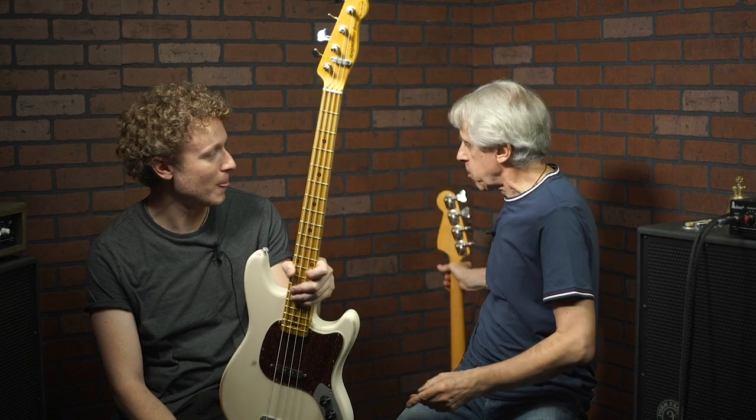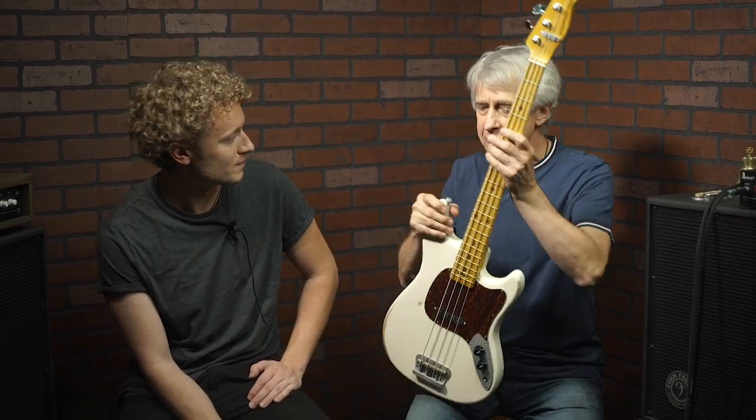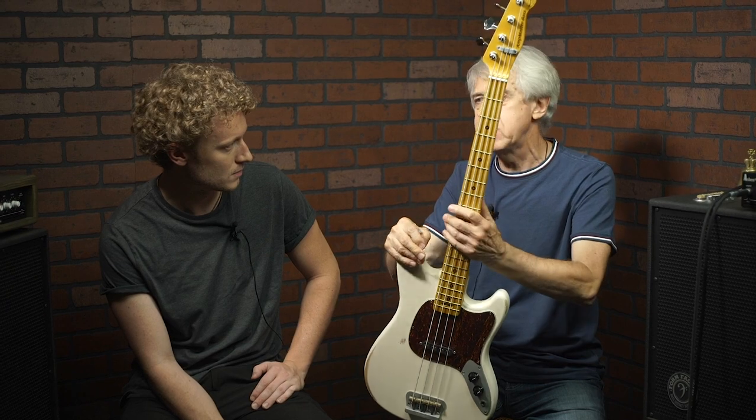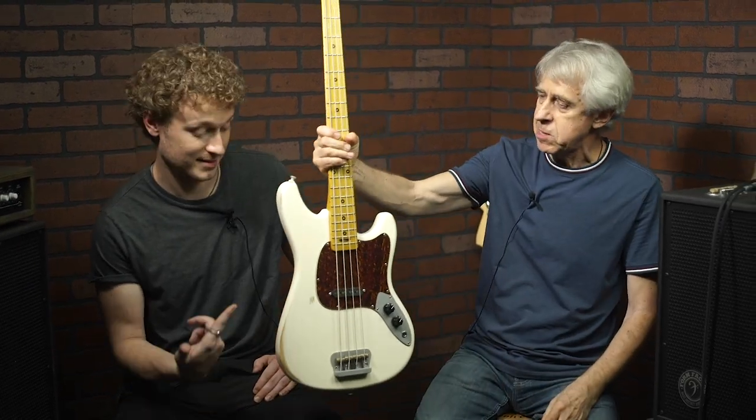I'm playing this bass because I was really excited — I have a problem with my left wrist and I cannot play regular long-scale bass because I just can't grab it. That's why this neck is so perfectly convenient. And a lot of customers tell us they have a shoulder problem, they've had a stroke or a heart attack, and the doctor told them to take it easy. They're looking for something they can still continue to play. I think that's what this bass is for — players who still want to enjoy music and continue up to their current ability.